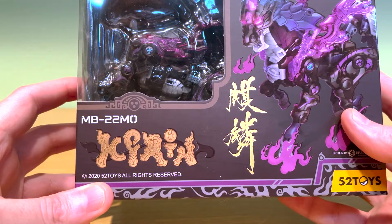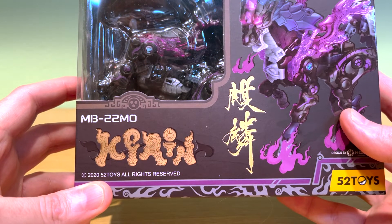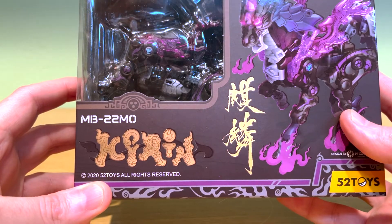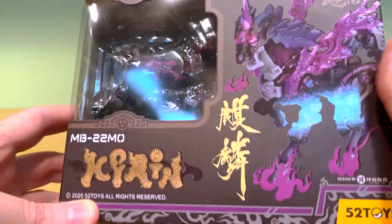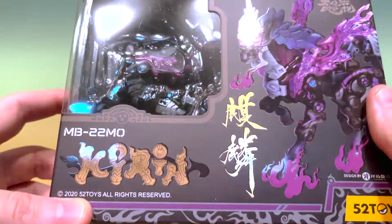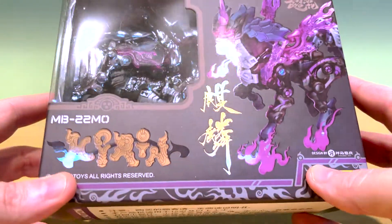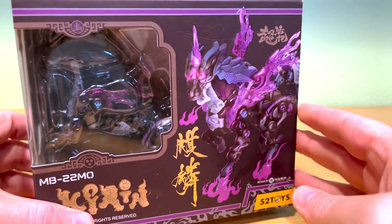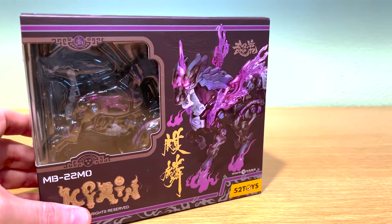I have no idea what the production run is on this particular model, but what I can tell you is 5T Toys had it for sale on their AliExpress store. I think they only had about a hundred pieces available and from what I could see they sold out within hours. I was very fortunate to get a hold of this one. If anyone has a good guesstimate of how many of these were made, I'd love to hear a comment on that.